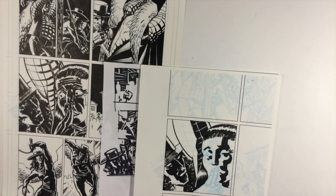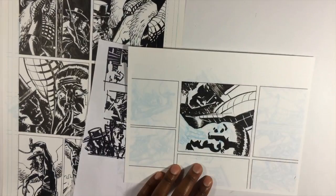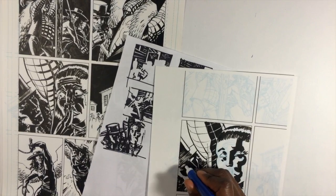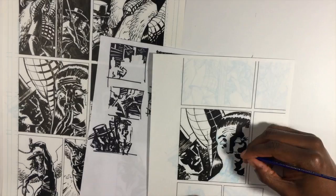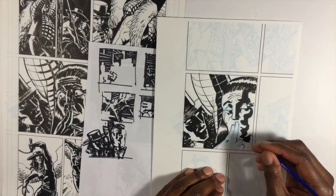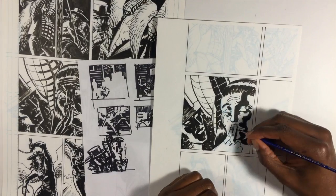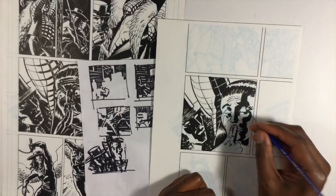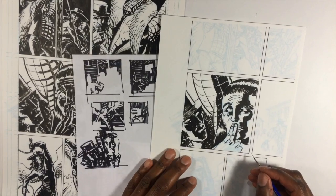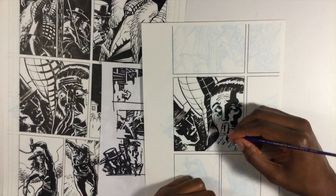Once I had a lighting scheme I was happy with, I went back in and inked it. This time I'm focusing much more on inking the shadows of the page before going in with the smaller brush for details. Only at this point am I doing the fine line work. The real strength of the page was building up the strong shadow along the nose and on the outside of the cheek to give you that sense that his face is heavily shadowed from the front, but there's strong light coming from the back — classic movie lighting.